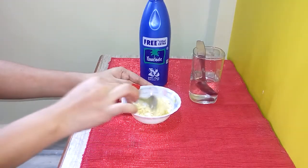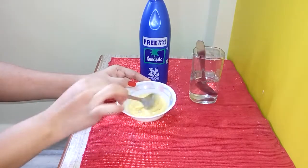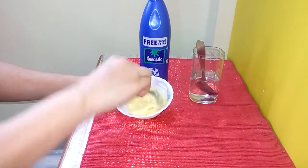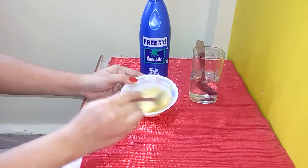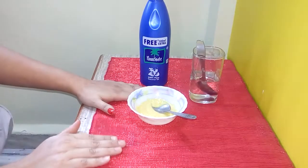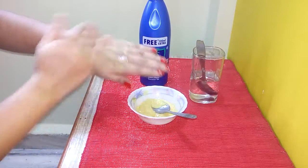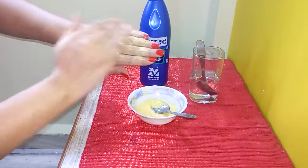Mix it well. Our body pack — or ubtan, you can call it ubtan also — is ready. All we have to do is apply this on our body wherever you have extra hair growth, like your hands or legs. I will give you a demo; I am applying this on my hand. You can use your fingers or any face brush or application brush for this.